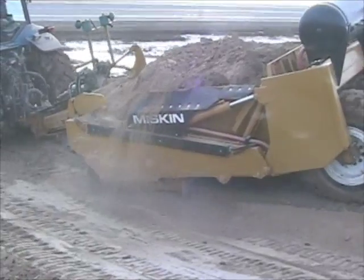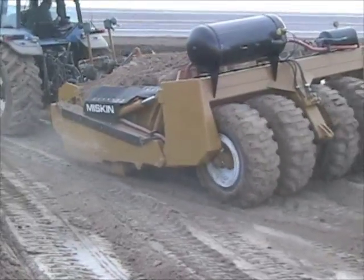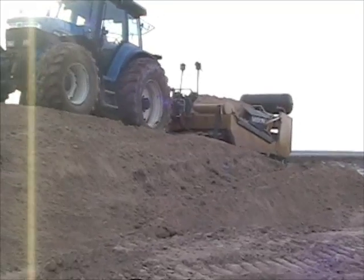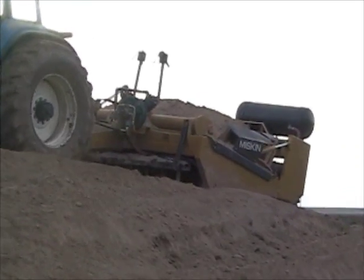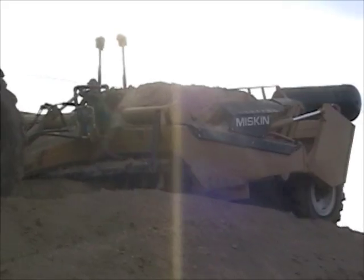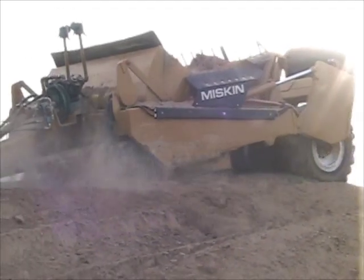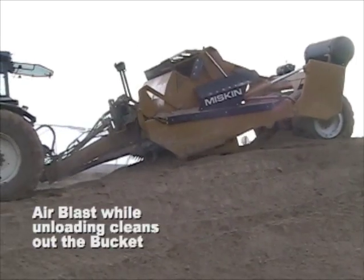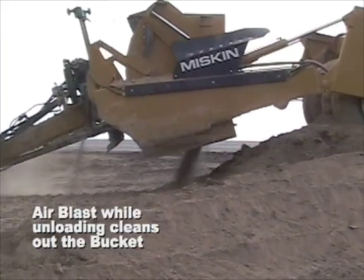All the air is blasted out of the tank in just a few seconds at the end. The tanks are recharged during the transport, unloading, and return trip. When you're unloading you can give a quick blast to help clean out any remaining material out of the bucket.